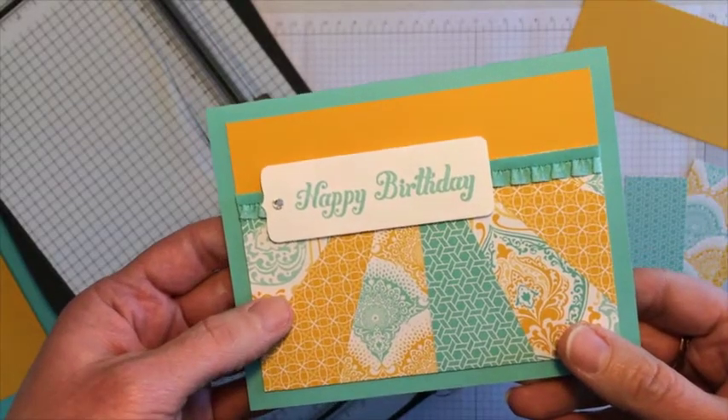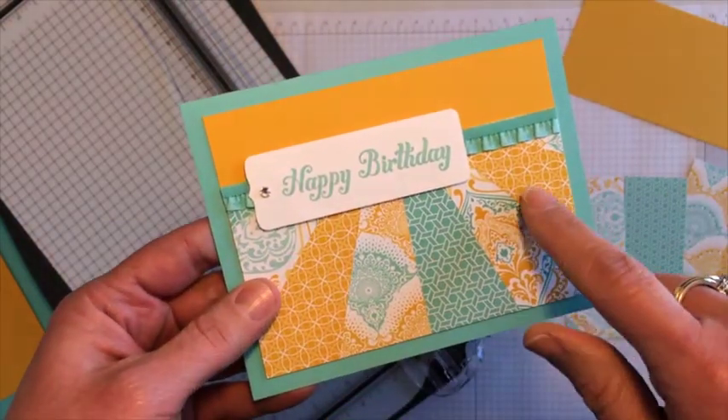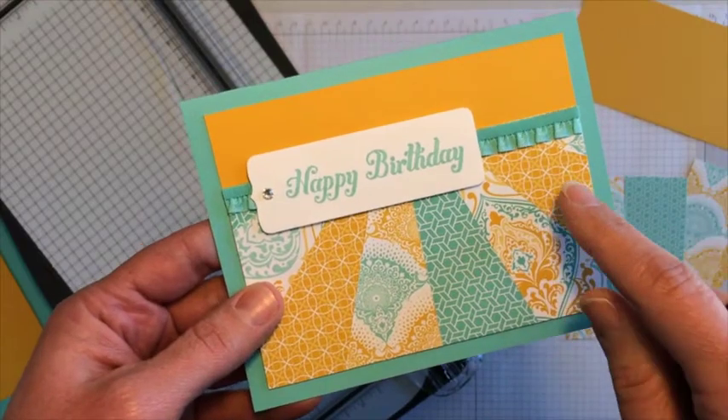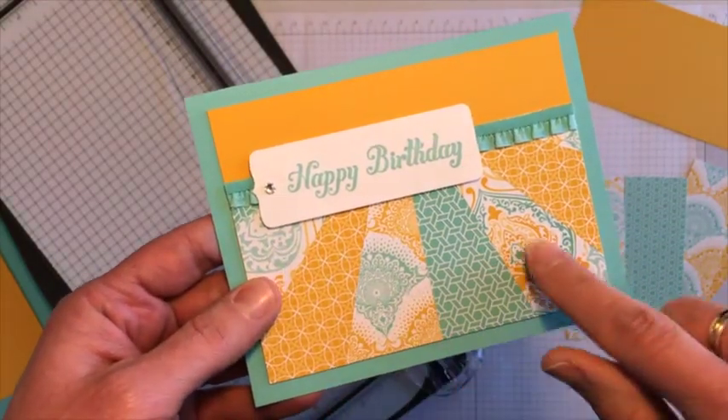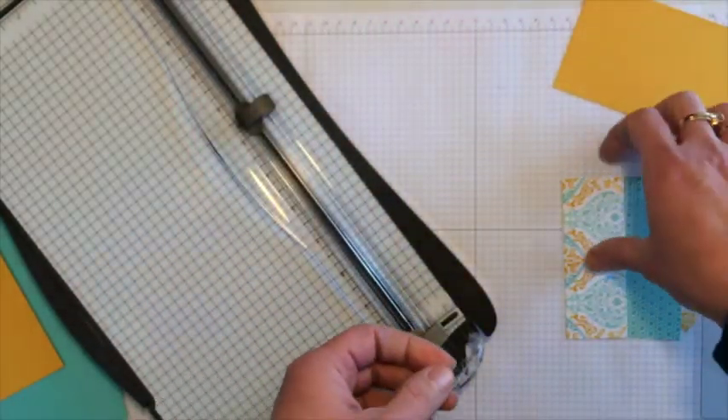Hi, this is Jodi. Thanks for joining me today. I want to show you how to make this birthday card with this technique here. Some people call it a starburst or a sunburst technique. It's paper piecing to get this effect, and I want to show you a quick and easy way to do that.